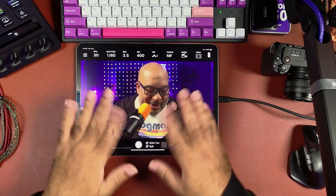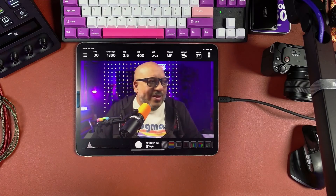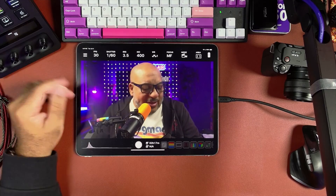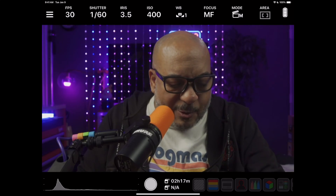Here on my iPad you can see there's my happy face, and yes, this is live. It's live, and you'll see there's the interface. Let me make this one better so it's a little easier for you to see. This is Monitor Plus.